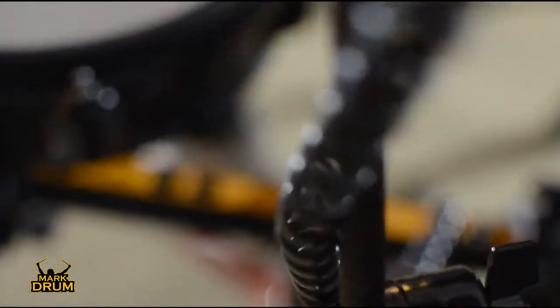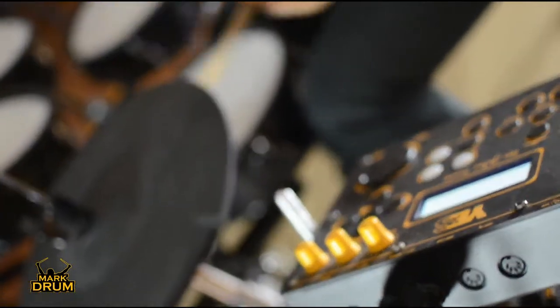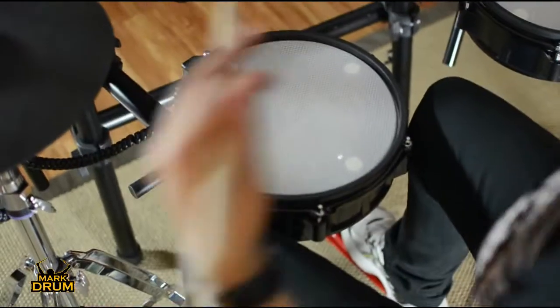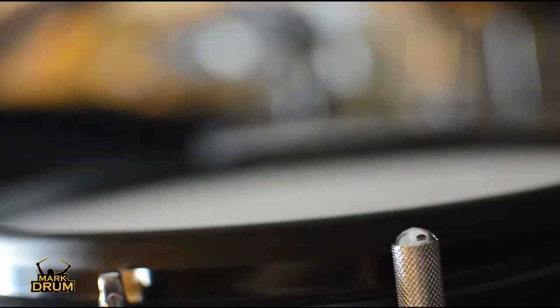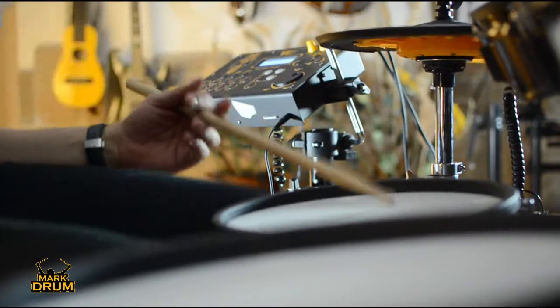Il rack della batteria è un componente fondamentale. Con questa batteria non c'è bisogno di perdere molto tempo per il montaggio, in quanto alla testata arriva un solo cavo. Il resto dei cavi è gestito dagli Smart Pad — li abbiamo chiamati Smart Pad in quanto pad intelligenti. In ogni pad vi è un microprocessore che permette di elaborare i segnali in maniera perfetta, e grazie all'interfaccia tra il processore dello smart pad e quello nella centralina otteniamo caratteristiche innovative che danno una realtà alla batteria veramente importante.